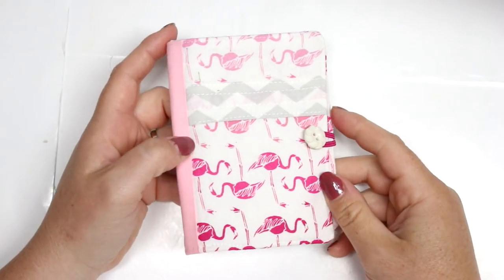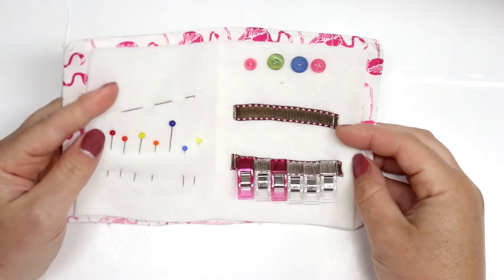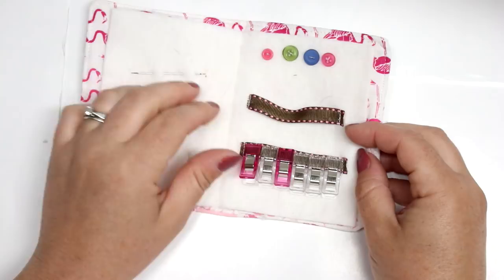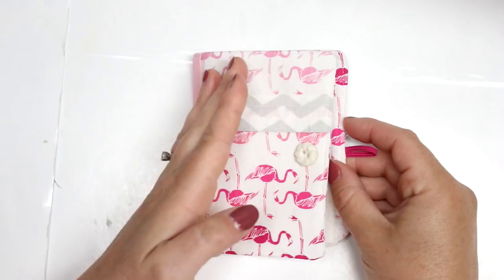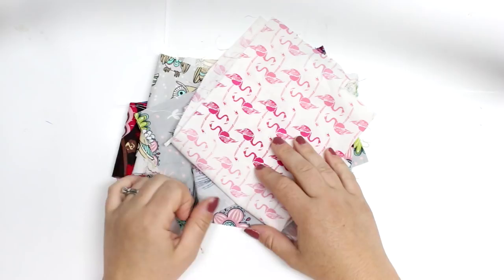Hey guys, welcome back for another video. Today I'm going to be showing you the creative process of me making this needle book. If you've never heard of a needle book before, I encourage you to go over to Instagram and hashtag needle book — they are so cute, there are so many beautiful designs. Basically they're just a little book that you make to house your pins, needles, thread, clips, and things you would use for mending or hand sewing.